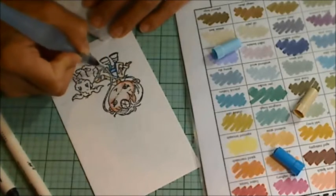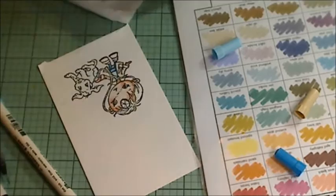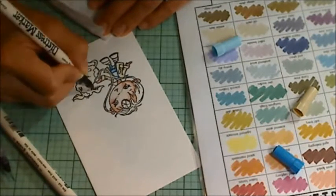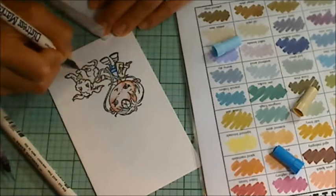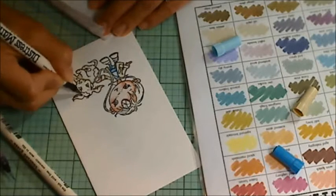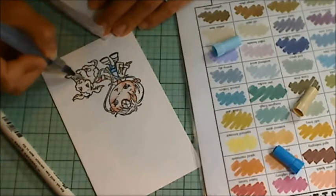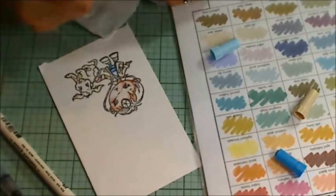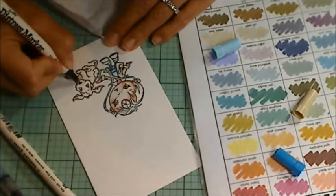Just putting the marker down where there would be shadows on the under part of the belly of the dog, the under parts of the ears, kind of where the stethoscope is on top of the puppy, and kind of in the wrinkles of the lab coat. For the little puppy's nose, I used black soot.